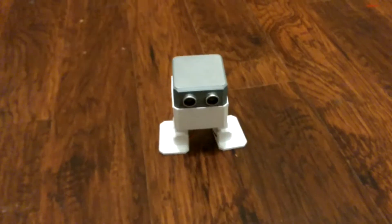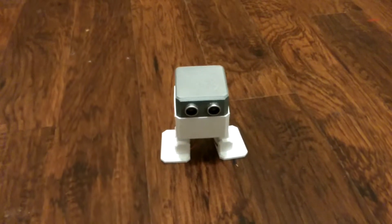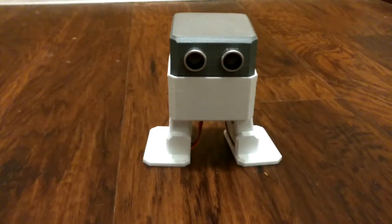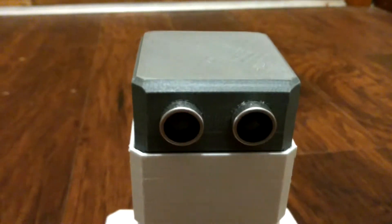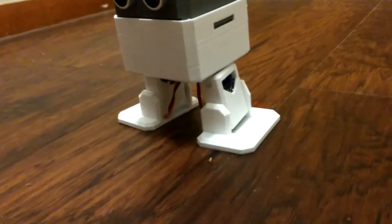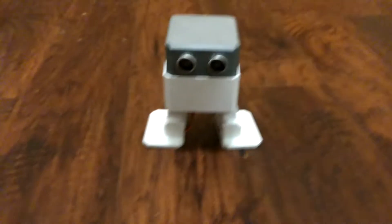I decided to build myself a little robot. I'll post the link in the description. This guy's got sonar vision and four servos that allow him to walk. Pretty sweet.